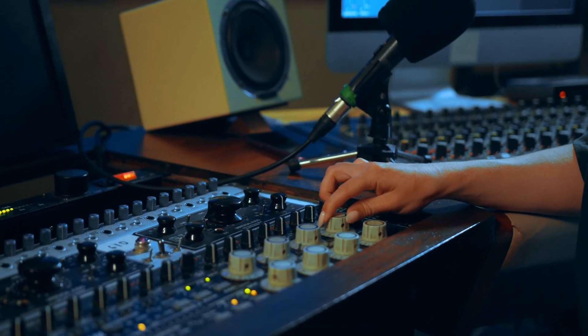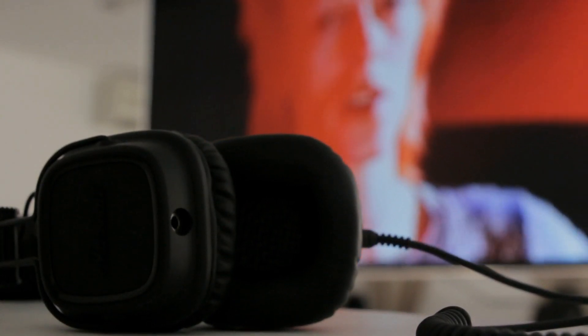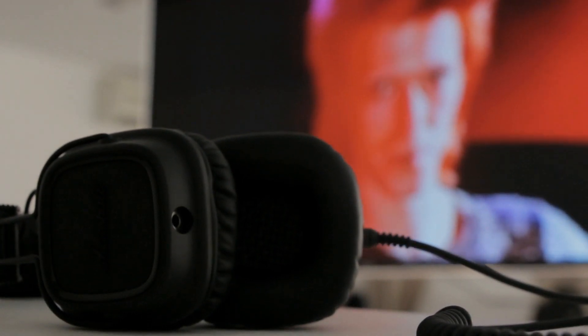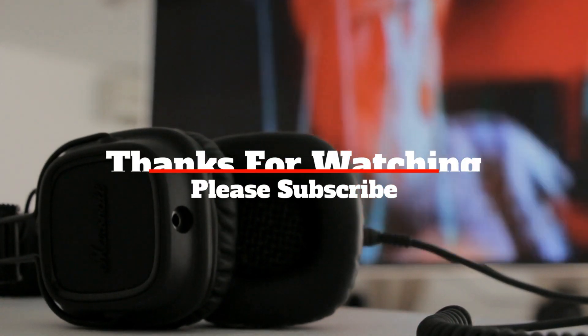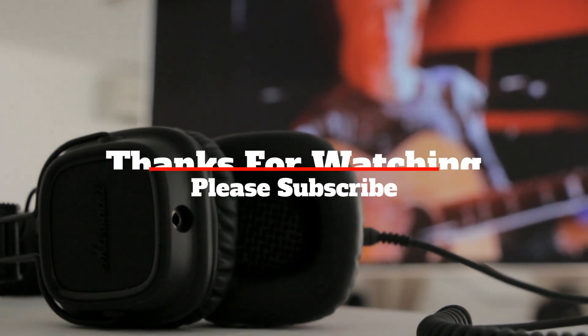Would you be purchasing the Razer THX Onyx Portable DAC Headphone Amplifier? Do let us know in the comments below. That's all for now — please don't forget to like and subscribe. We hope to see you in the next video. Thanks for watching.